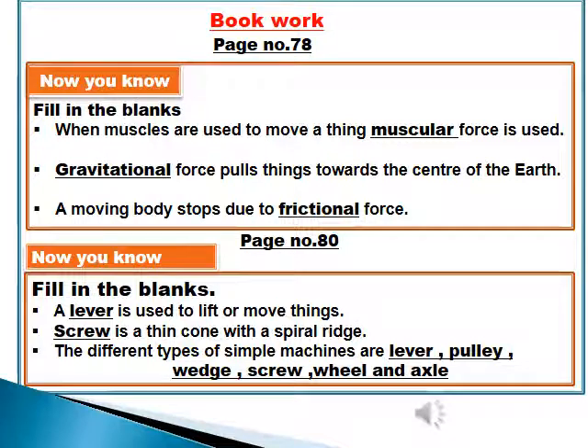Now we will start book work on page number 78, Fill in the blanks. Number 1: When muscles are used to move a thing, muscular force is used. Number 2: Gravitational force pulls things toward the center of the earth. Number 3: A moving body stops due to frictional force.